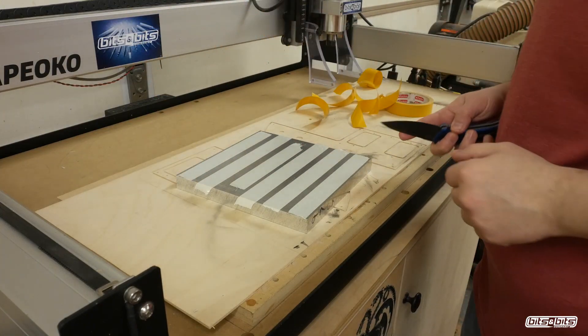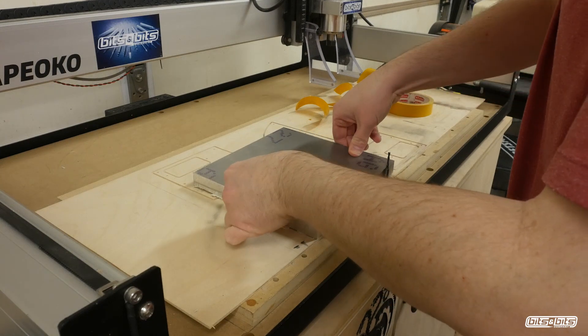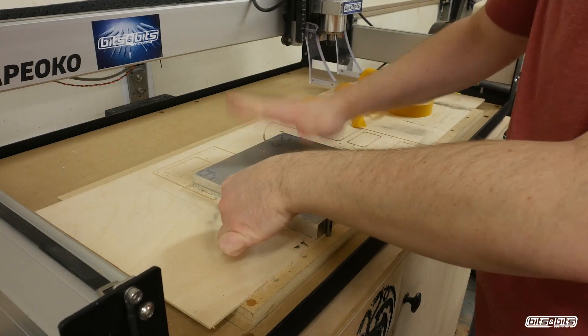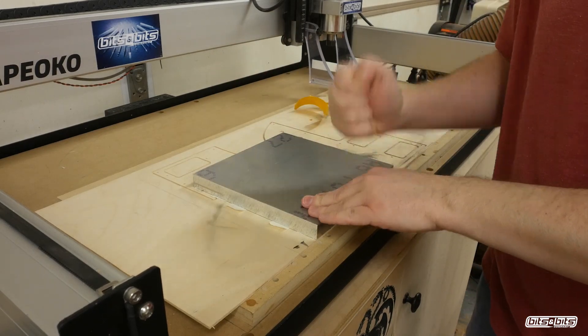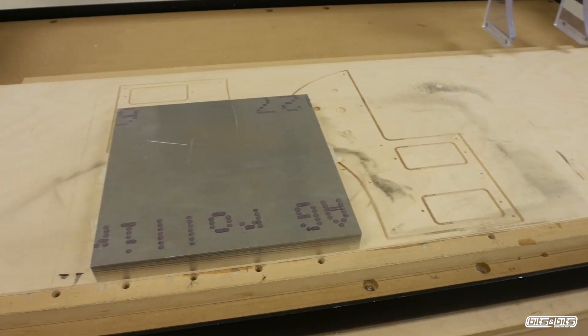This entire project is made out of a three-quarter inch thick, eight inch wide, eight inch long square piece of T6 6061 aluminum, and I'm holding it down to my waste board just using some double-sided tape.